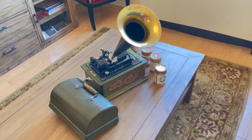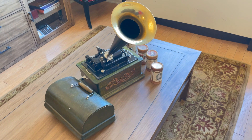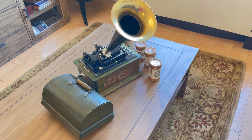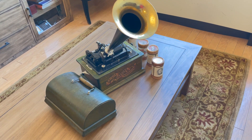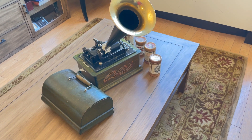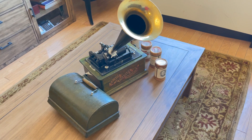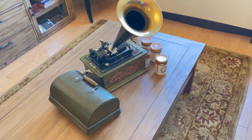Hello, here is an antique, circa 1901, Edison Standard Phonograph, Model A. The phonograph was restored, and this model is known as the new style, which came out right after the square box phonograph Standard Phonograph.